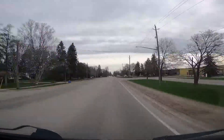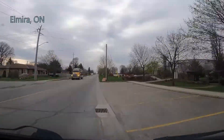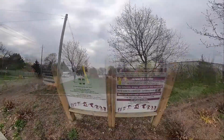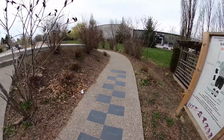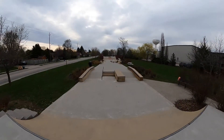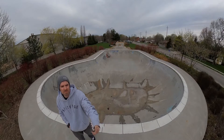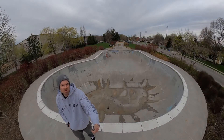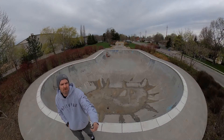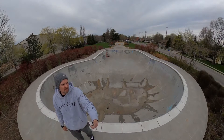This video is brought to you by... What is going on everybody, we are here in the wonderful town — city, township — it's pretty small but we'll call it a city of Elmira, Ontario. I was here at this skate park right after it opened.